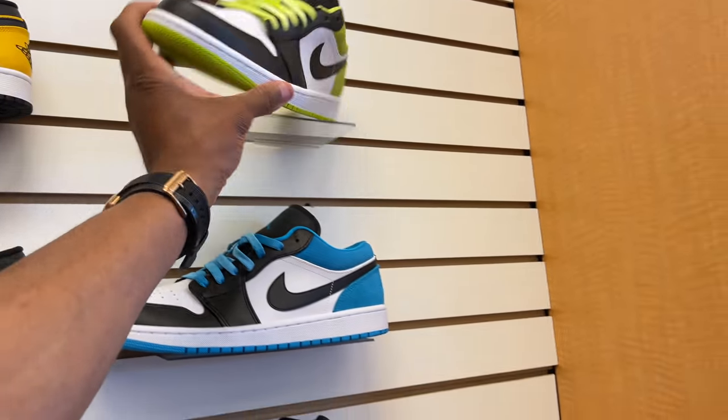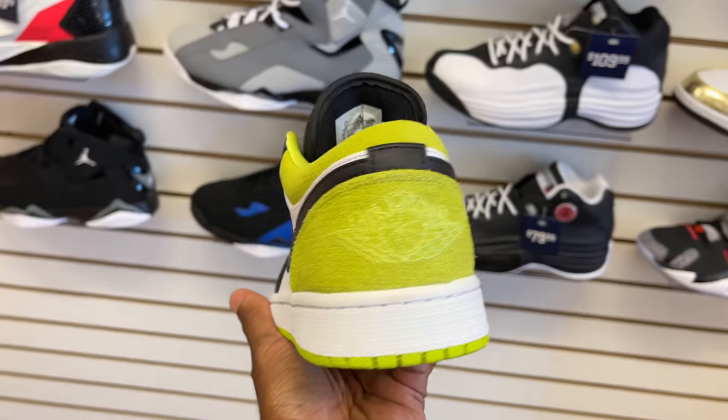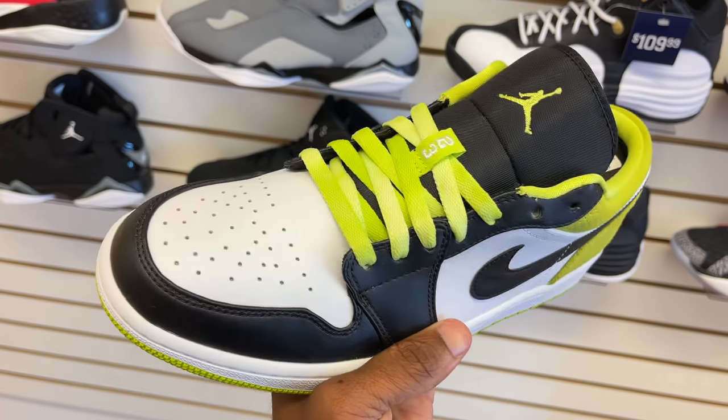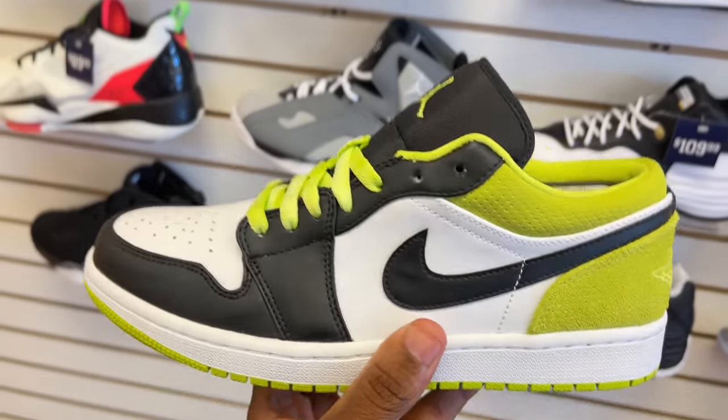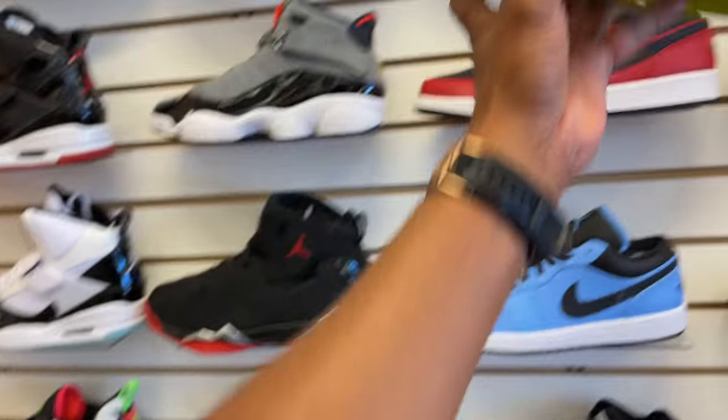And then you also got the tennis ball colorway, which also I'm not a fan of. Air Jordan 1 Loves stitch on the back heel, black and white. Not a fan of this colorway. Crazy amount of Lows, right? We're not done.